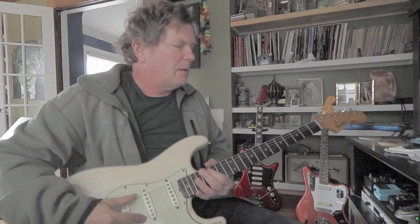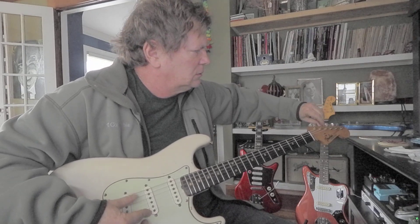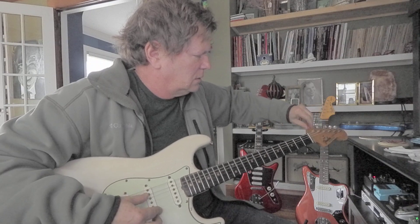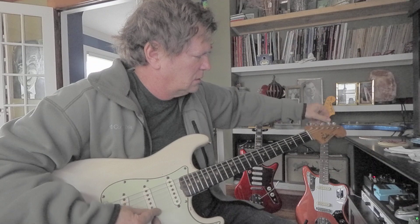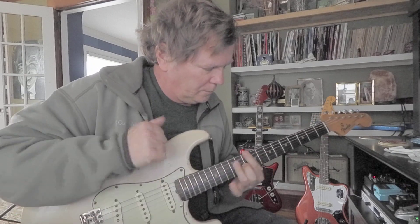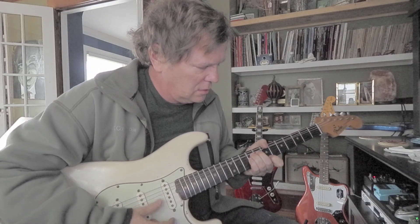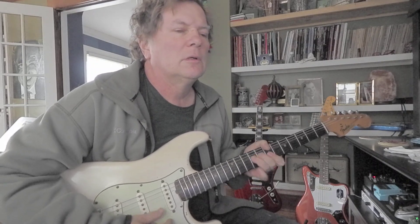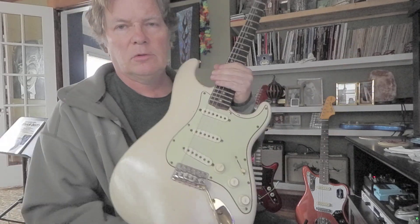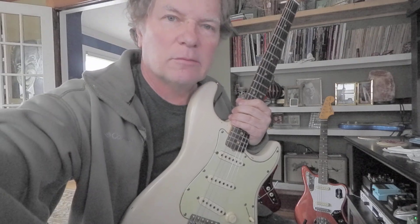All right, let's see if I can tune it up. It's a little buzzy, but it's cool. Maybe it needs a truss rod adjustment. Well, thanks for watching — that was really fun!